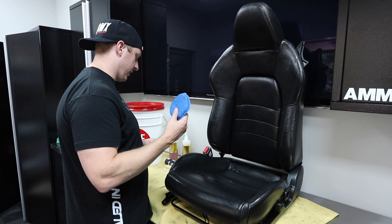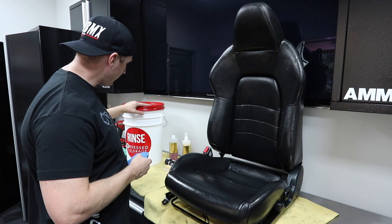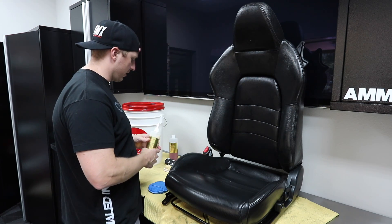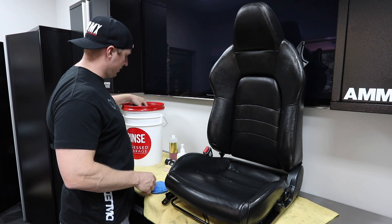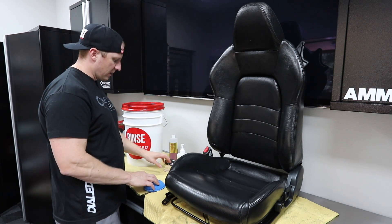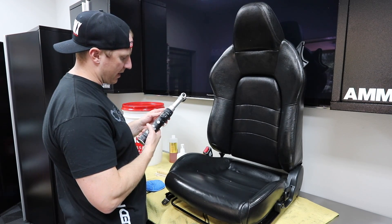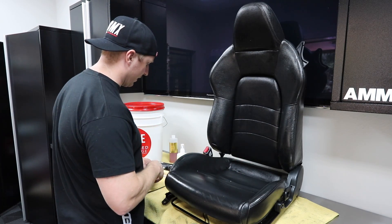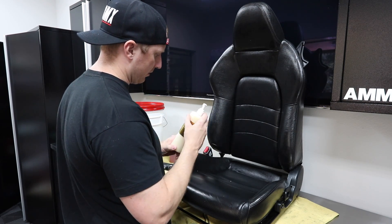I've got a new pad that I just dunked in warm water in the bucket, and then we've got rejuvenator oil, another towel I'm going to throw in the bucket, and some dry towels. So I've got a wet towel, my slightly damp applicator, and some dry towels. I've also got a leather brush and the upholstery attachment on my Nano, so if we have some areas that need to be cleaned, we'll get to that too. Give the rejuvenator a little shake to start.